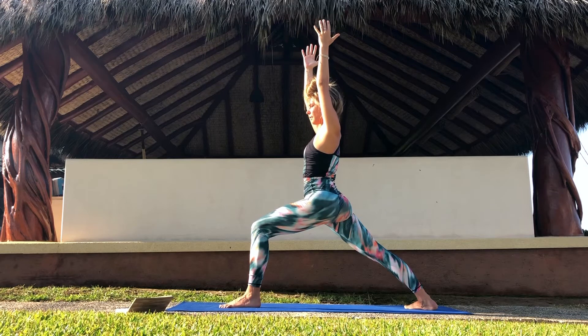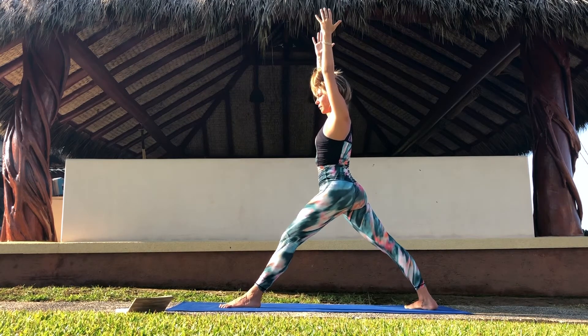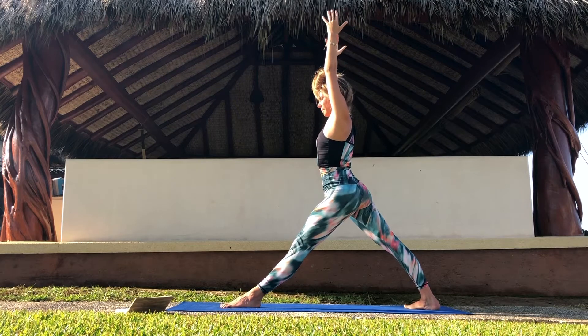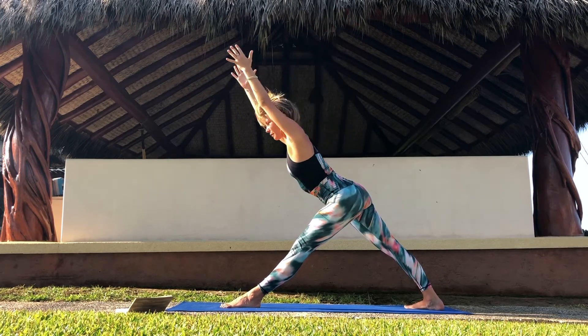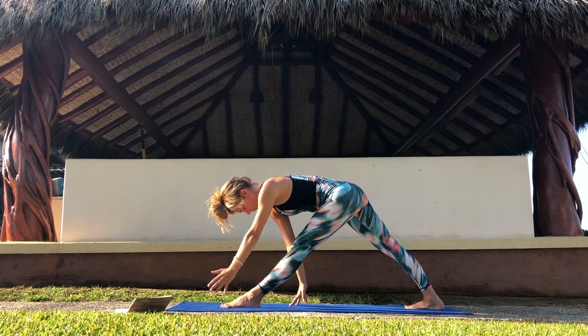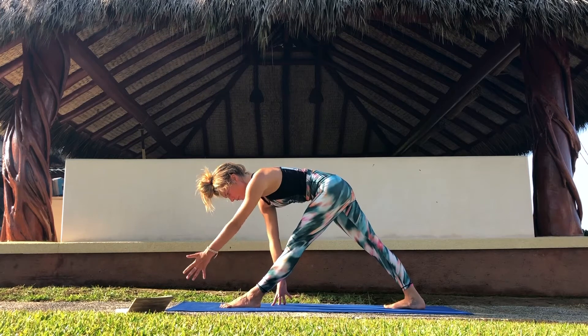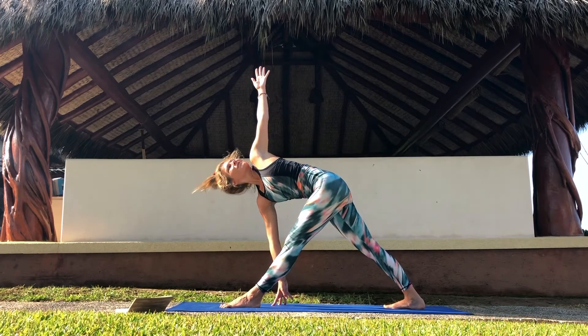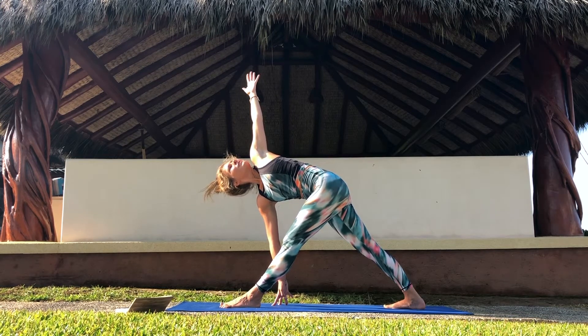Keep your hips pointing towards the front of your mat. And on an inhale, straighten the front leg. Find length, and on an exhale, slowly descend the upper body to frame your front leg. Step your back foot a little bit further towards the front of your mat. And slowly take your left arm up towards the sky. Find balance and keep your right fingertips touching the floor. Long spine and maybe look up.